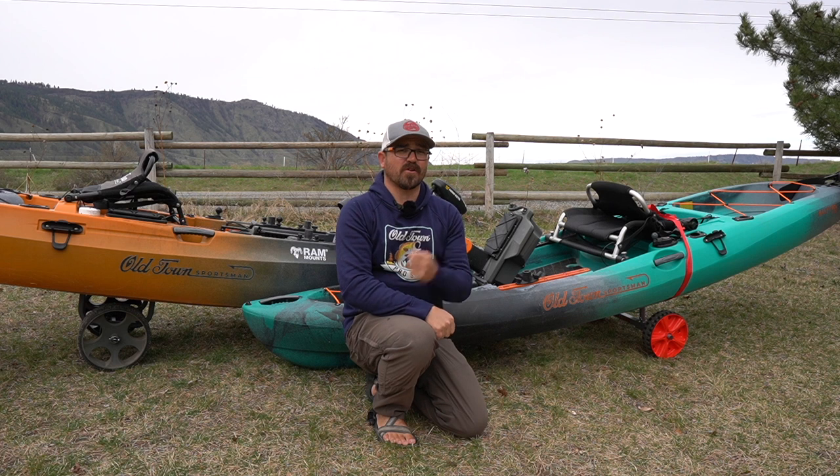Hi there, I'm Tyler Hicks, brand ambassador for Old Town Canoe and Kayak. Today I want to talk to you about carts.